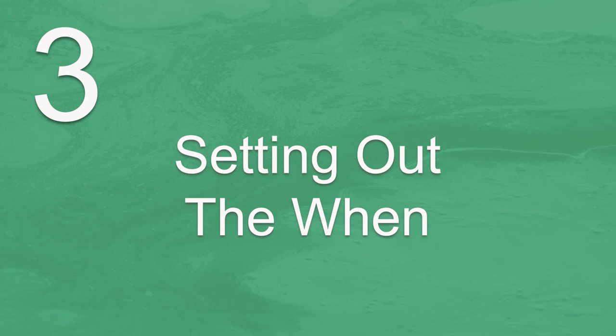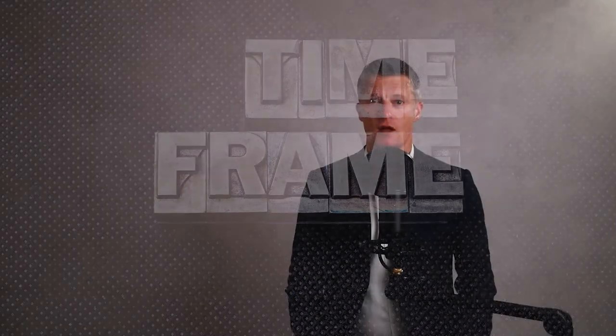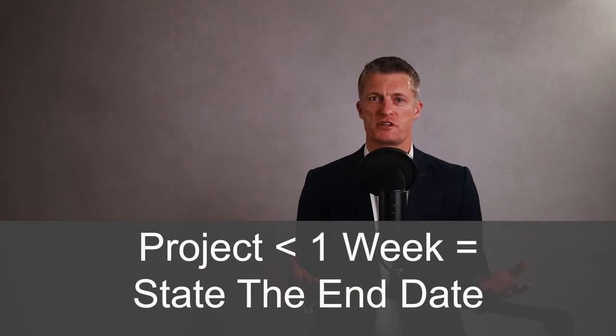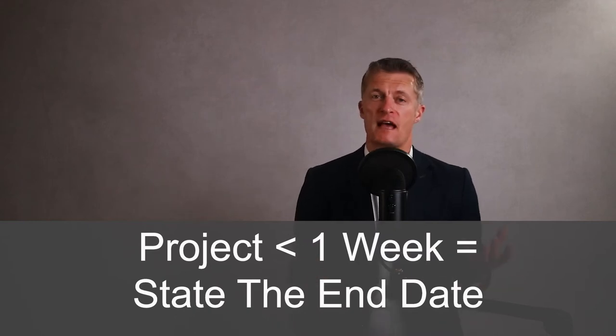The third step in how to create a project plan is setting out the WHEN — the timeframes and milestones of the project. What is going to happen when during the project? Many projects in business are time dependent. The project is a lot more valuable when completed in a specific timeframe. Always include the completion or end date of the project. If the project is small and will be completed within a week, just stating the end date is absolutely fine.